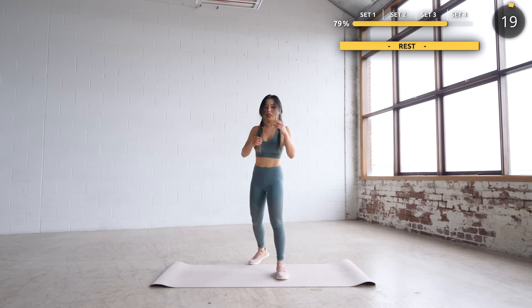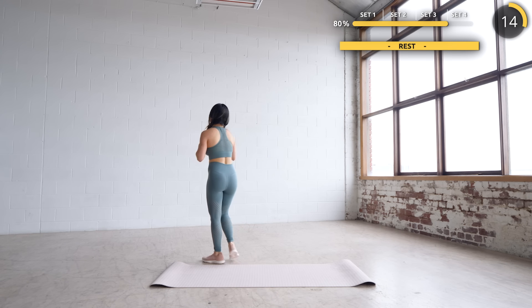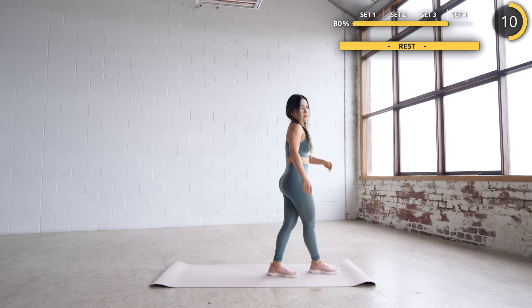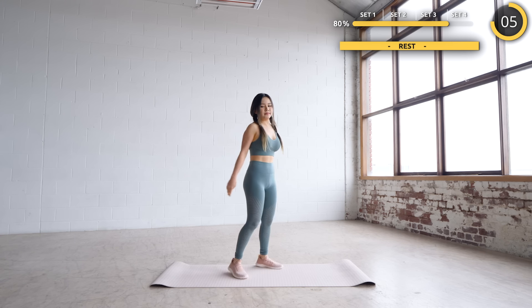Great job, guys — we are at the final set. Just 20 seconds rest and we've got a shorter final set to target your abs. You can always pause the video for a longer break. Grab some water if you need to and keep your body moving. We are going to open up the last set with alternate toe touches.